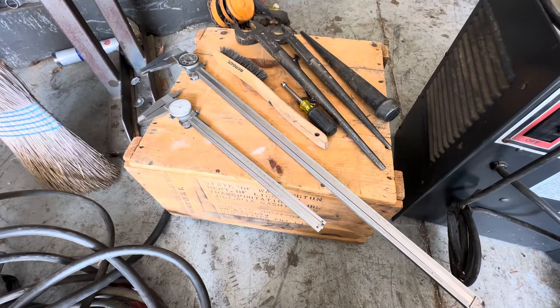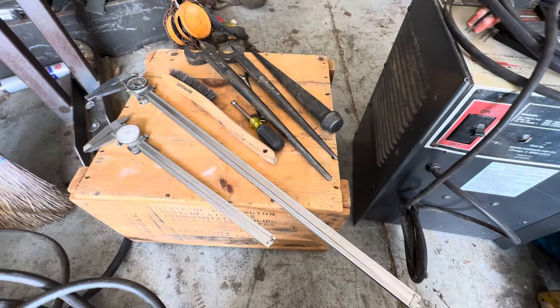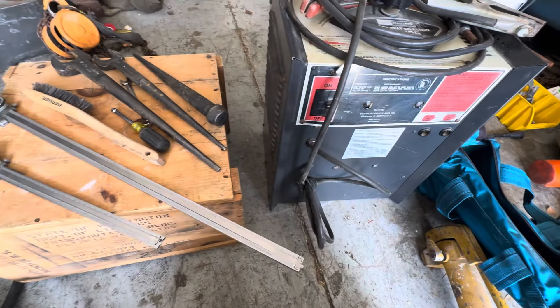So there we go — 40 bucks for all that, plus free and free. Nice little haul today. Didn't have a lot of time but found some cool stuff. Get to know your people at your flea markets and swap meets — they set stuff aside for me and that's much appreciated. This is Adam from Small Town Machine Shop. Please comment, like, subscribe, and thanks for watching.